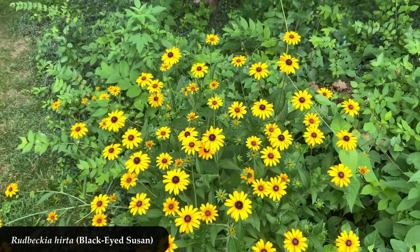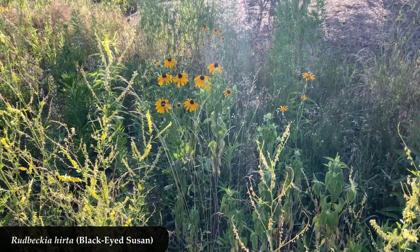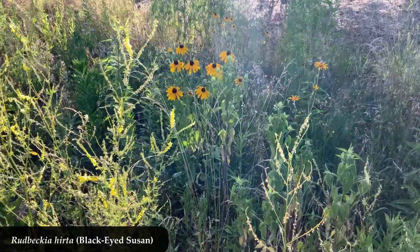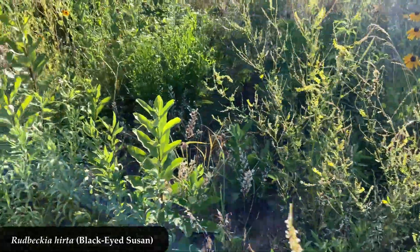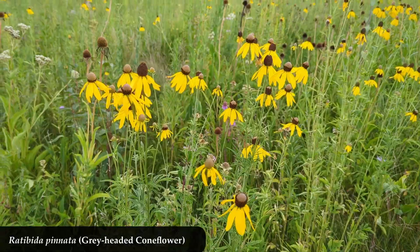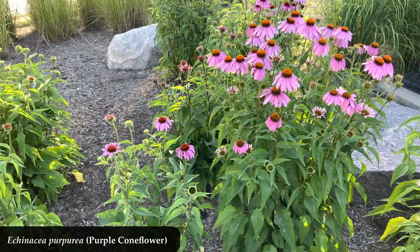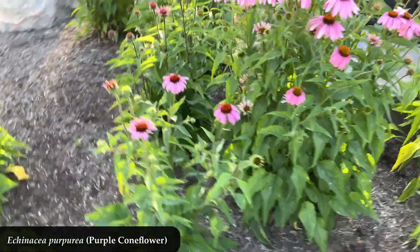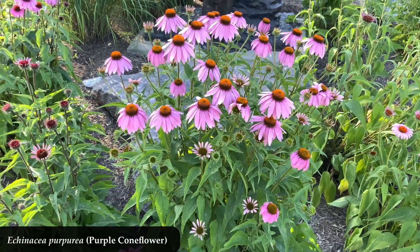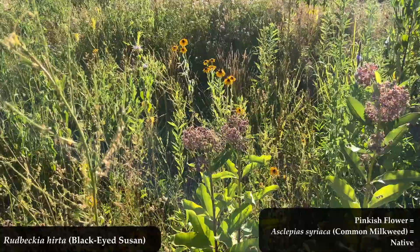Rudbeckia hirta — that 'hirta' means hairy, and that refers to the leaves and stem being a little bit fuzzy. It's in the same genus with other Rudbeckias, and it's in the same family, the Asteraceae family, as a lot of other plants you might be familiar with — like the gray-headed coneflower, or Echinacea purpurea, the purple coneflower. So many flowers have this similar look in the Asteraceae family. It's like the stereotypical flower design, and Rudbeckia hirta is right in there with it.